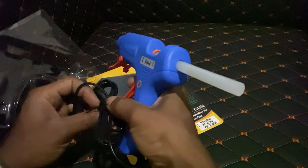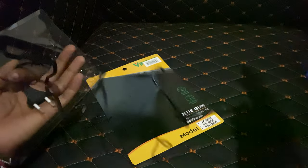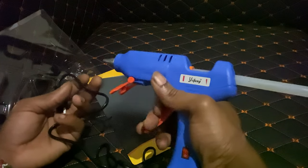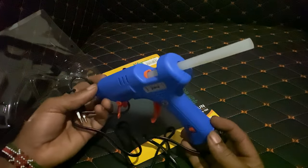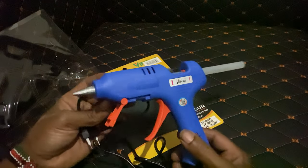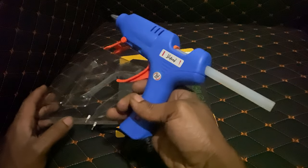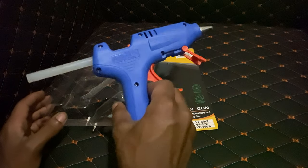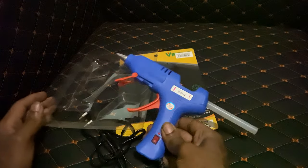Thanks for watching. If you need this hot glue gun, you can inbox me. If you're in East Africa, I can get it for you at a cheaper price. Right now I'm in Uganda, but if you need this product you can get it here in East Africa. For the DIY guys like me, you can come get this product — it's a very nice one.